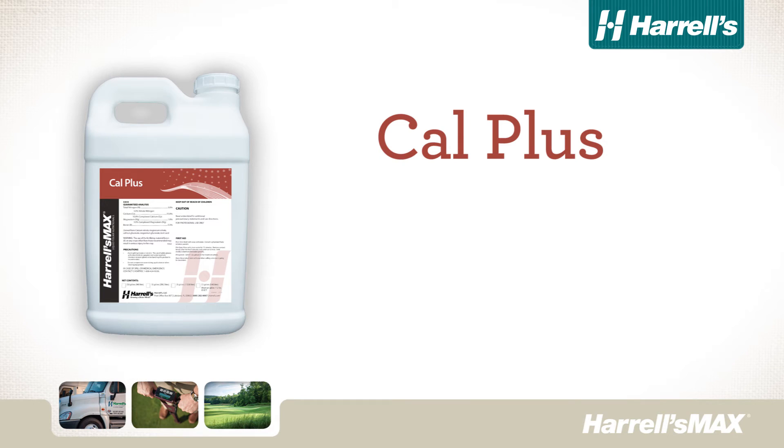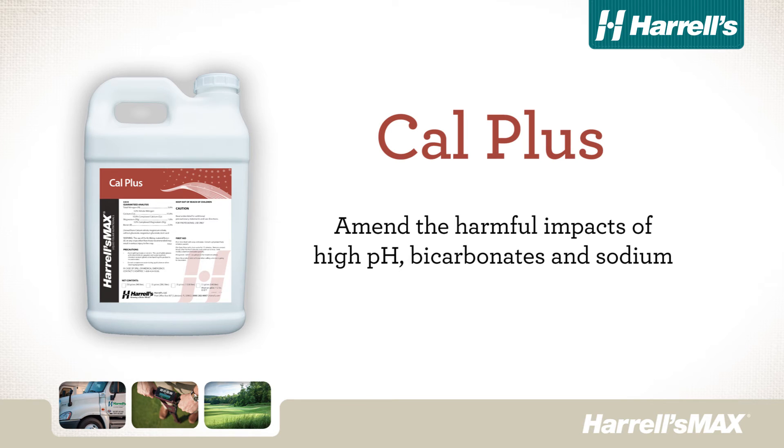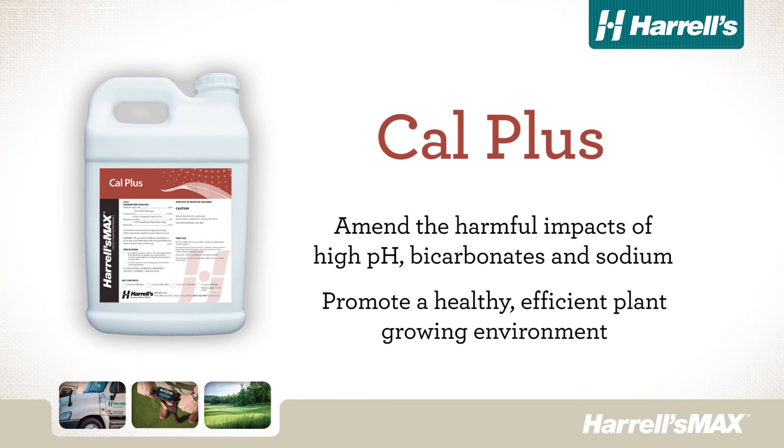Harrell's Max Cal Plus, the newest addition to the Harrell's portfolio of proprietary products, is an ideal way to amend the harmful impacts of high pH, bicarbonate, and sodium afflicted soils, and to promote a healthy, efficient plant growing environment.